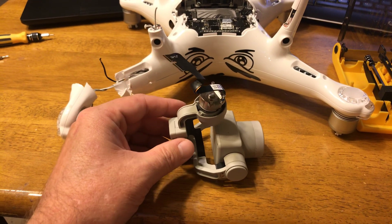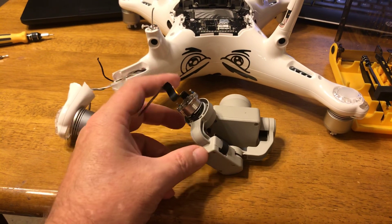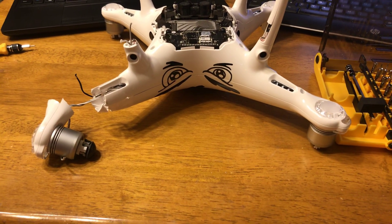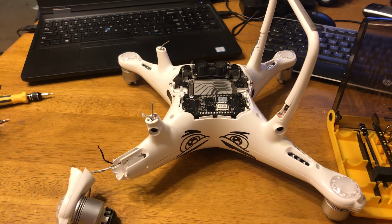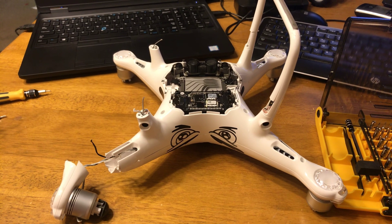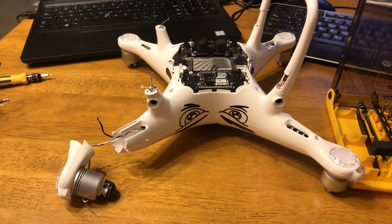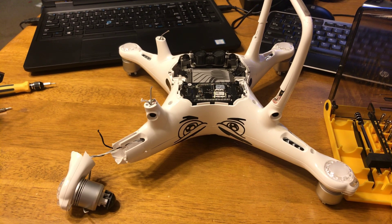So I'm going to wrap this thing up in some nice soft protective material to keep it safe and set it out of the way, because this is the last thing we're going to focus on. Everything is going to be working on getting this back into a good clean frame. Once we have it in a good clean frame, we'll do some basic flight tests, power-ups, etc., to make sure the motors and everything else are good.